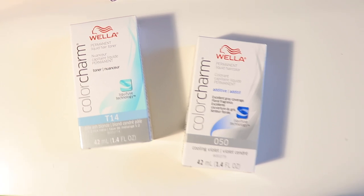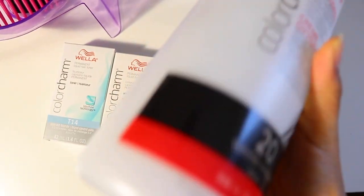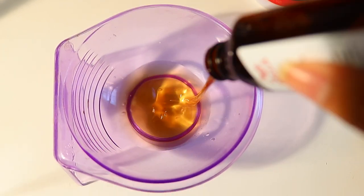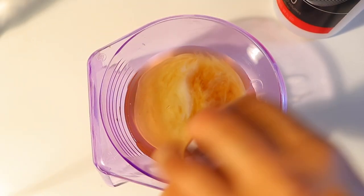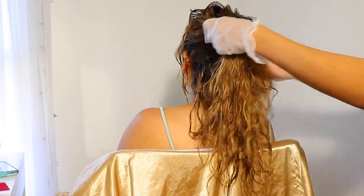So if you guys want to see how we got this color on her, then please keep on watching. I'm going to go ahead and start applying the Wella Color Charm toners in shades T14 and 050 in order to get more of a cool violet effect. I'll be using this with the cream developer in volume 20 from Wella as well. It is a one-to-two ratio — one part toner and two parts developer. One thing I also wanted to mention: you have to use plastic utensils and not metal, because it will work better this way. And it is totally normal to get a cool violet color tint, as this is what will cancel out the brassiness.